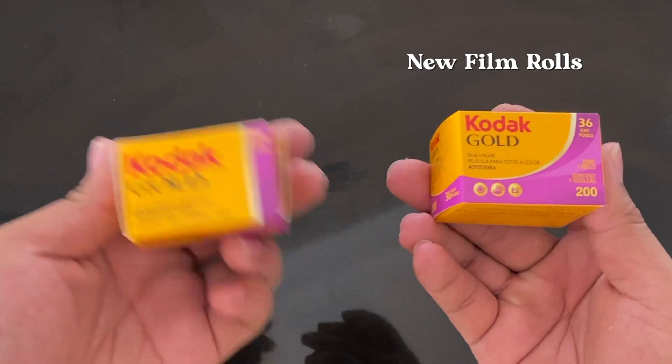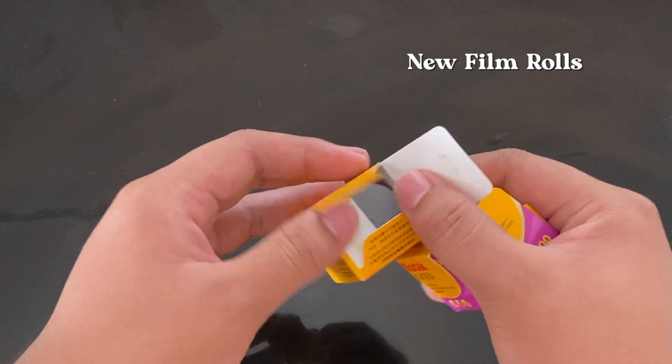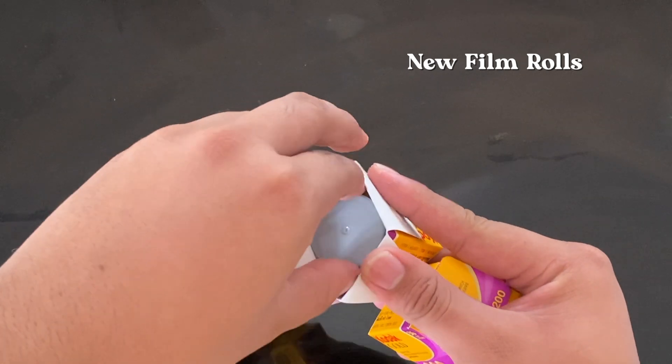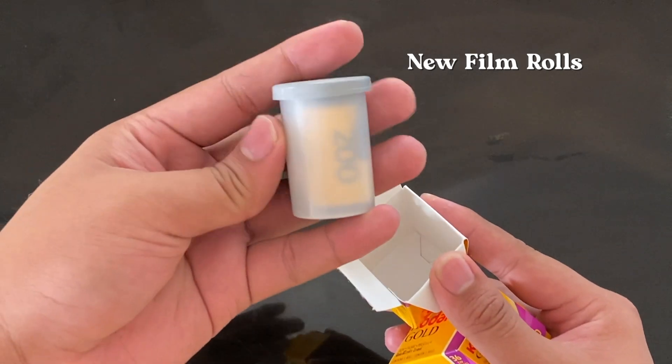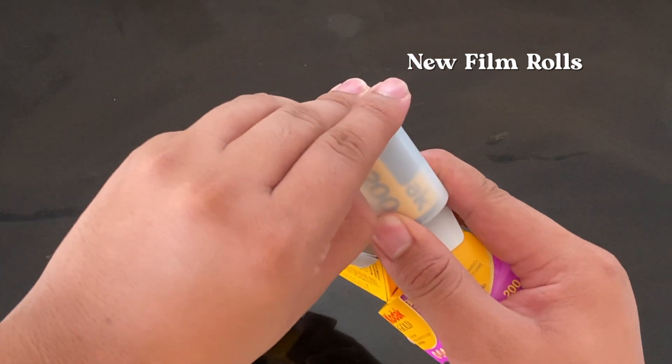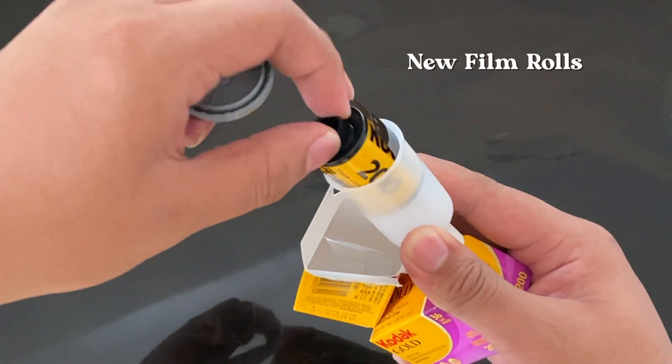So this is my film roll. It consists of 36 shots. Make sure that it's new and it's never been opened, and the roll is already at the tip, ready to attach it to the old one.